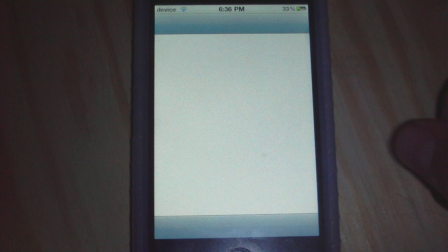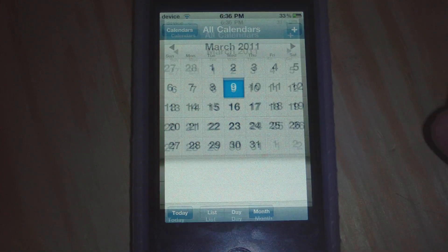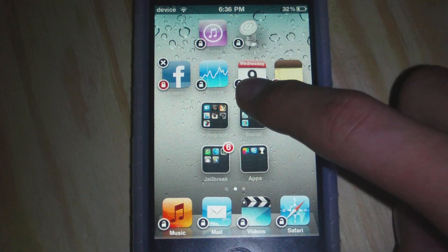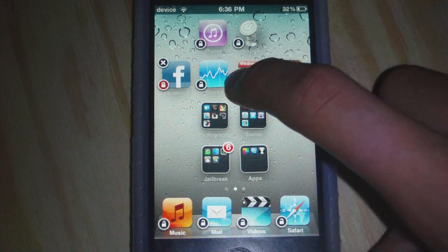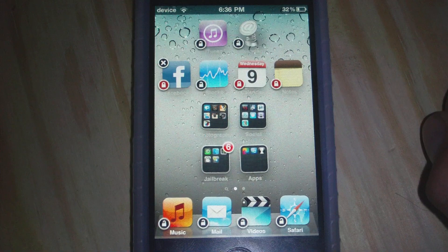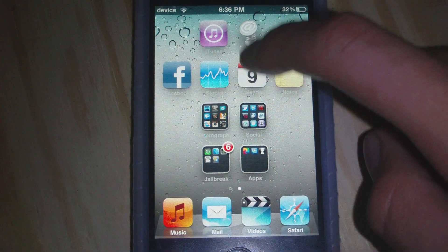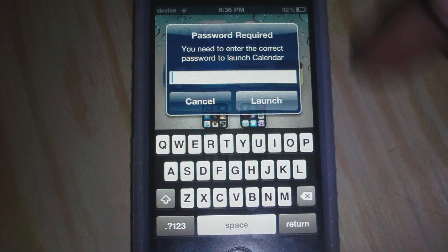As you see, I don't have a password set to Calendar. So what I'll have to do is close out, hold my finger on it, and tap the little lock button right here on the bottom left-hand corner of the icon. As you see, it will automatically lock.